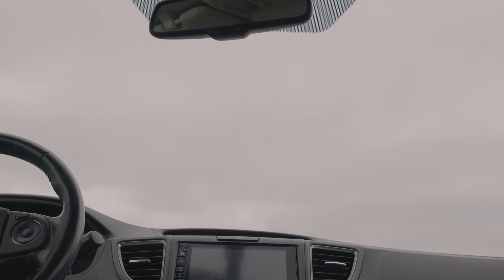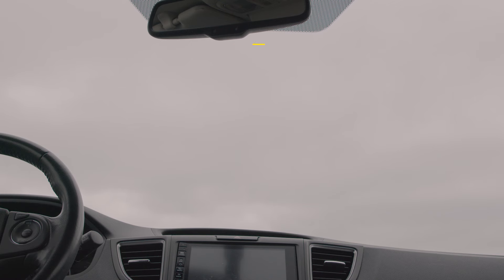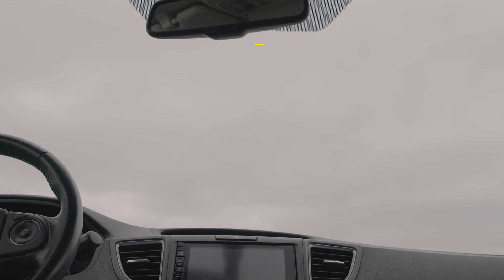It's important to mount your K-Tag on the inside glass of the windshield about two inches from any metal or plastic. A good location on most vehicles is underneath the rearview mirror.